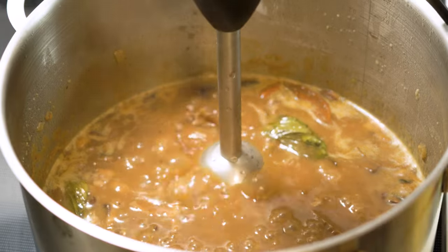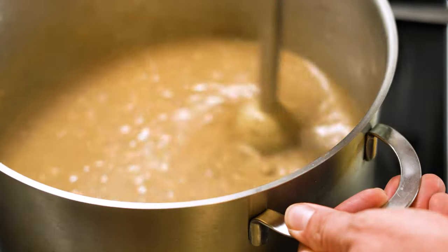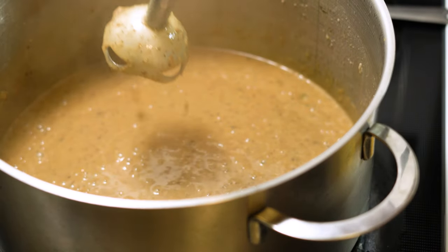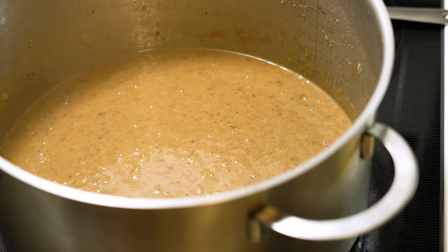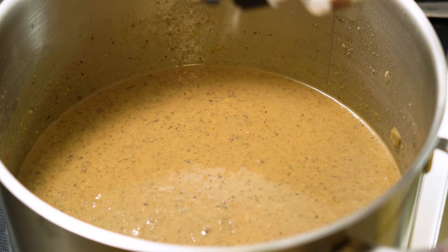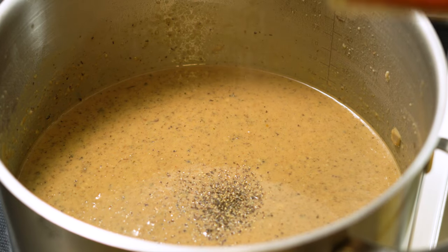After 20 minutes, take your immersion blender and blend it all until it's smooth. You can have it as coarse or as smooth as you'd like. If you don't have an immersion blender, you can do it in batches in a blender — just make sure it's good and cool. At this point, you could also add a little bit of heavy cream if you'd like it to be a creamy soup. Give it one last taste and a dash of salt and pepper if needed.